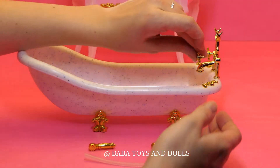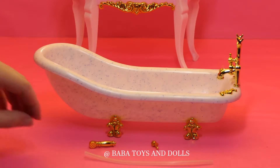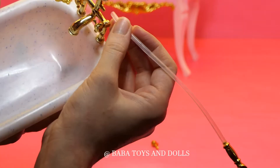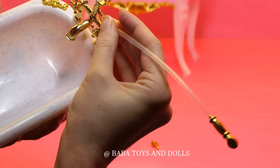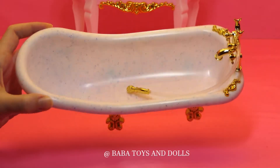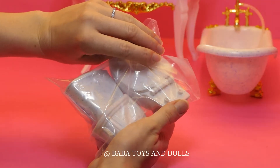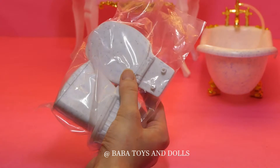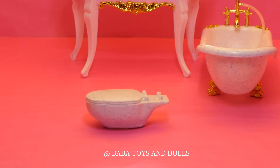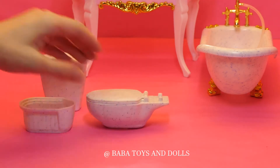Now we're going to unpack the toilet and attach the glitter parts to it as well.